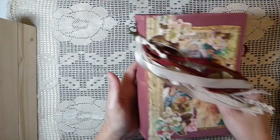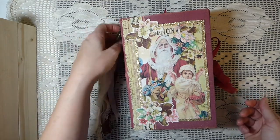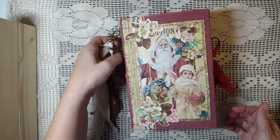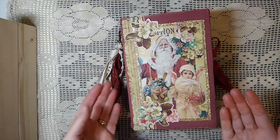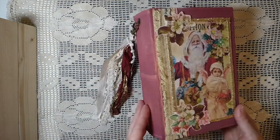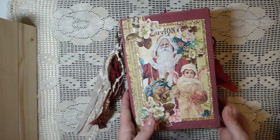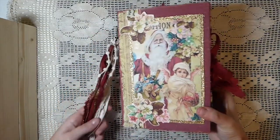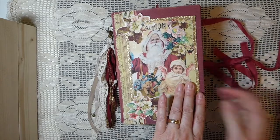A lot of people have been asking what's a tome. I guess it's anybody's interpretation — it's a book — but my interpretation is that it's a handmade book. I've taken a course called Nick the Booksmith that teaches you how to construct the book, so this is not an altered book. I really can't go into detail on how it's made since it's a course I purchased.